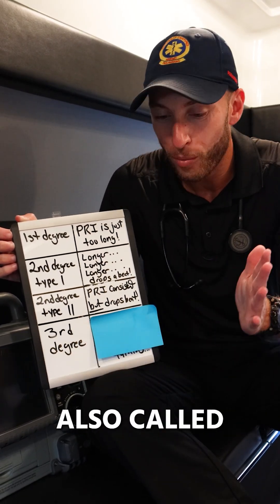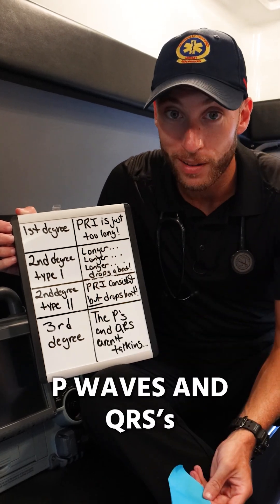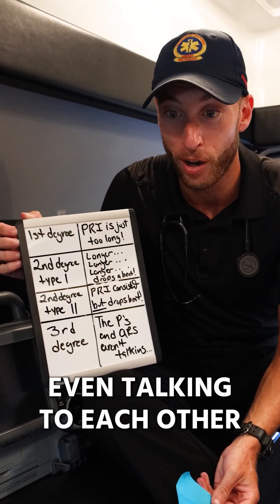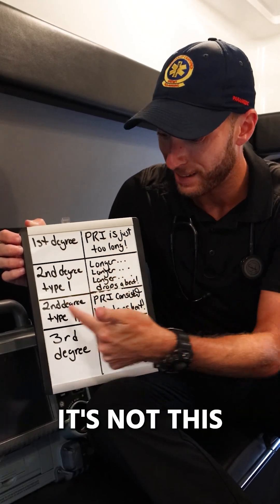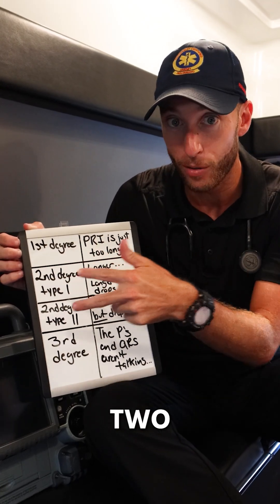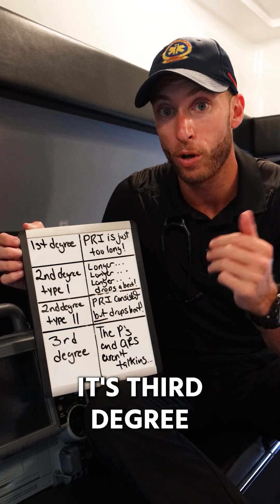Third degree heart block, also called complete heart block. This is when the P waves and QRSs are not even talking to each other. How do we know it's third degree? It's not first degree, it's not second degree type 1, it's not second degree type 2. If we're dropping beats and it's not any of those, it's got to be third degree heart block.